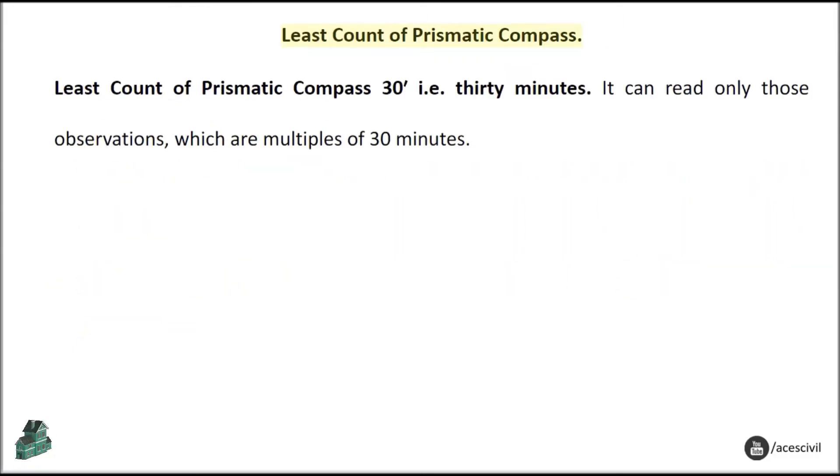Least count of prismatic compass: The least count of the prismatic compass is 30 minutes. It can read only those observations which are multiples of 30 minutes.